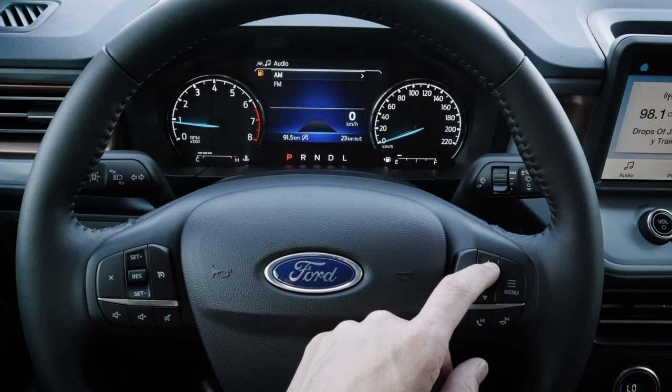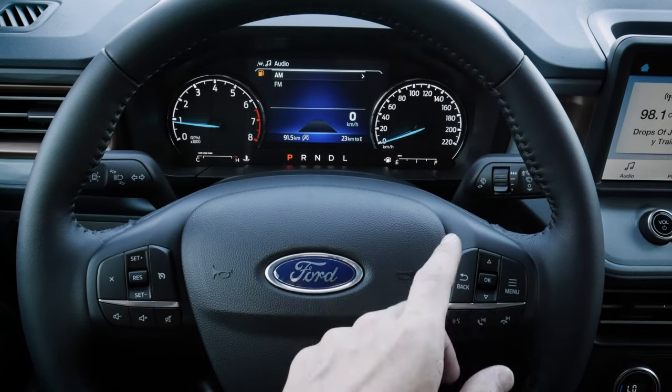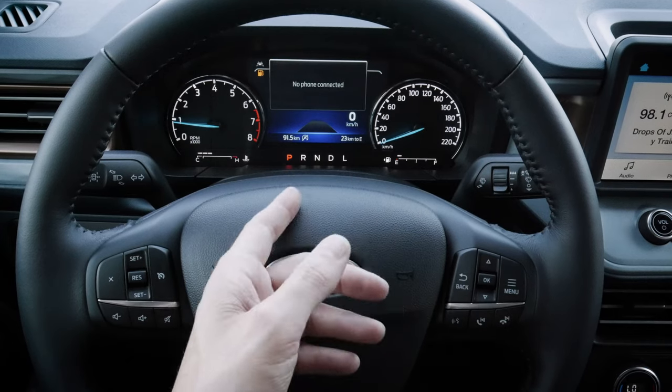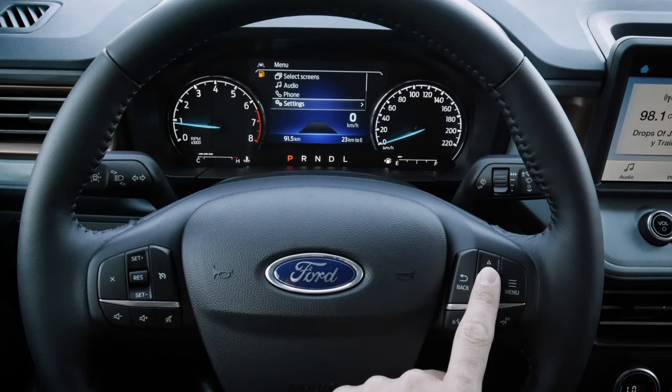We have our audio buttons to jump between AM and FM. If our phone was connected it would show up as an available source, and if we had a USB stick with MP3s that would also show up. Dropping down we've got our phone section — no phone connected right now, but if it was we could make phone calls by simply selecting that option.